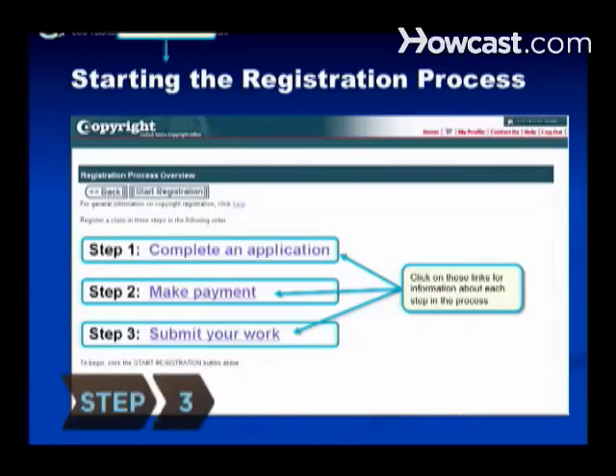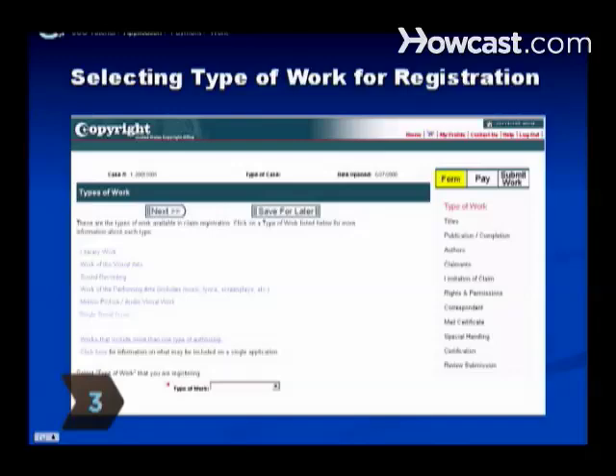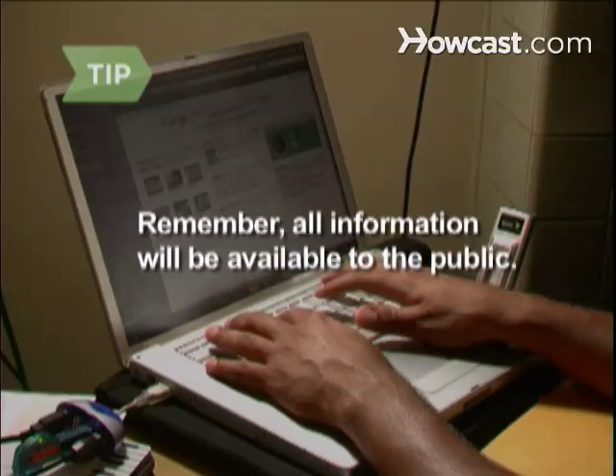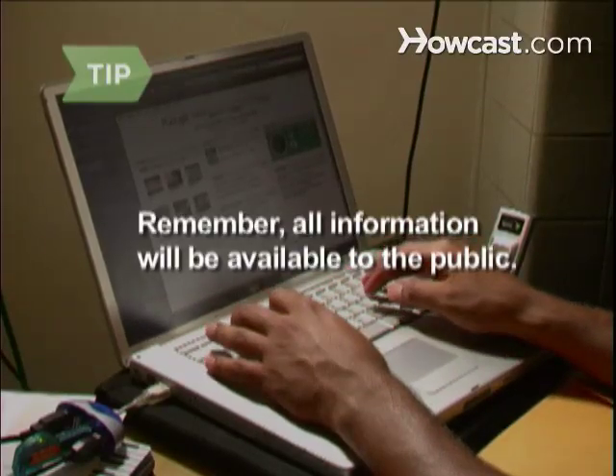Step 3. Complete the online copyright application. You'll be asked questions about yourself and your work and where you'd like the copyright certification to be sent. Before providing optional information, remember your application will be available to others, and much of it may be accessible online.